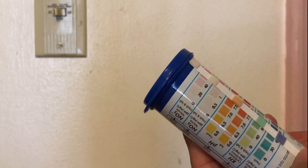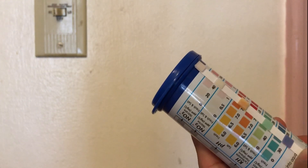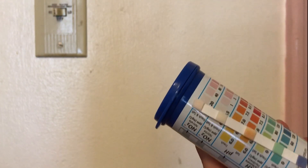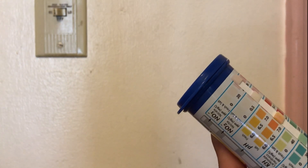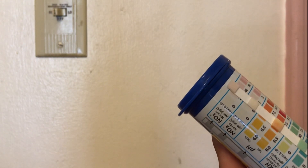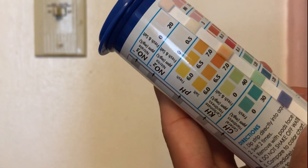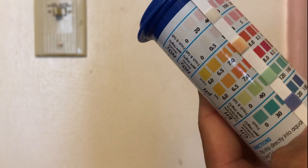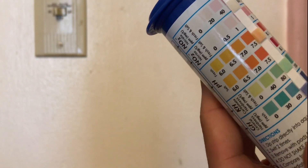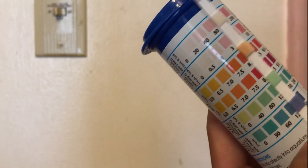Looks like my pH is around 6.5 to 7, and nitrates are like 20. My nitrites are around 0.5 or zero, so I think I need to raise my pH a little bit. KH is around 40 to 80, and my general hardness is 180.